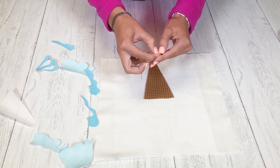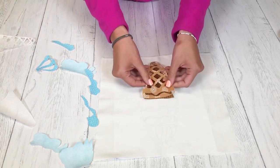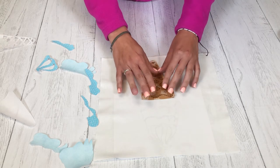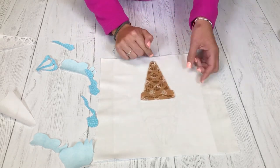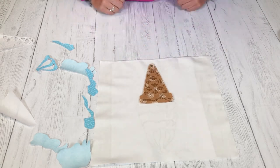Once we've laid all of our pieces down we can go ahead and iron them down. You're welcome to iron them down piece by piece — whatever is easiest for you. We're going to take ours over to the ironing board, lay all our pieces out, and iron it down, then come back with the finished product.